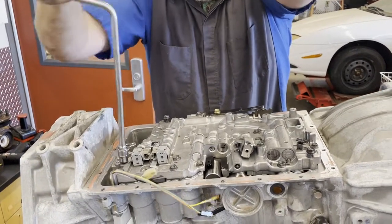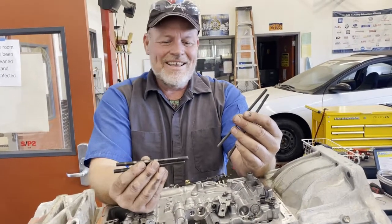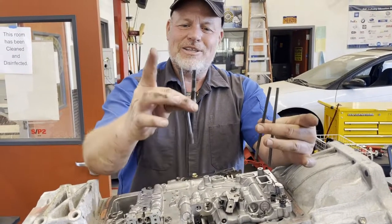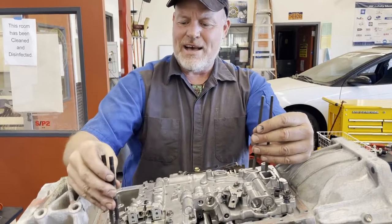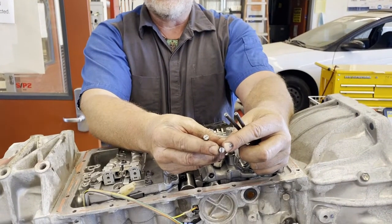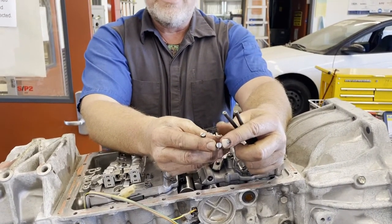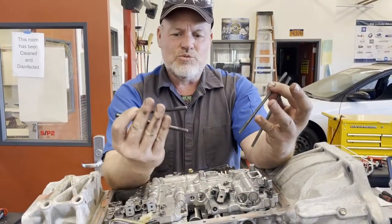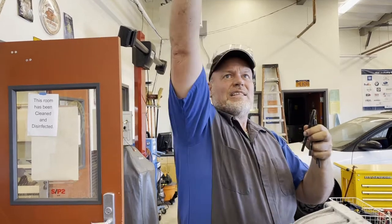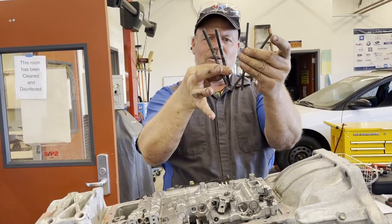I open up my inch-pound torque wrench and there are my alignment dowels. I put a hacksaw groove in them so you can use a straight-edge driver. These really help especially when doing it in the car — you can line it up and slide the valve body on perfectly aligned. That's why I have these long alignment dowels, particularly for in-car installations.